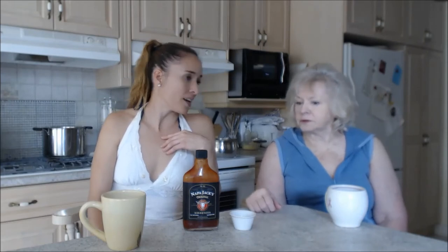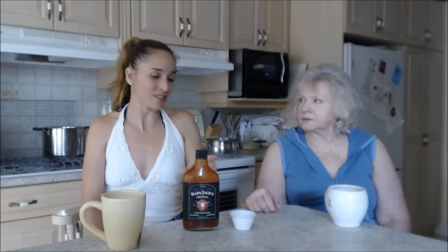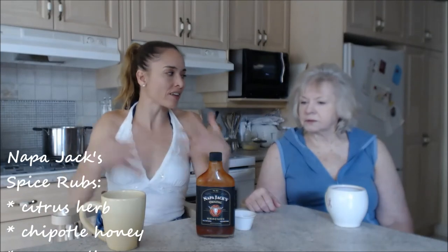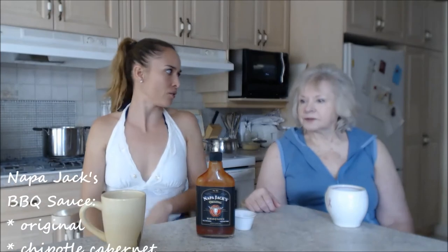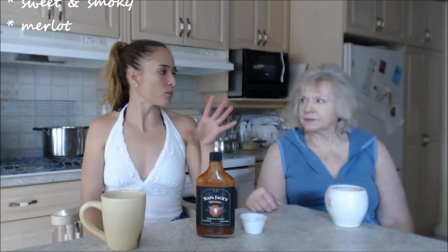We've made a really nice barbecue vinaigrette with a couple of these. Napa Jack's has a lovely line of barbecue sauces — make sure you check out our reviews on them because they're all really nice and all different. They also have beautiful Napa Jack's spice rubs, and they work so well in conjunction with each other. When you do the rub on a veggie or meat and then double back with the barbecue sauce for basting, it's so delicious.